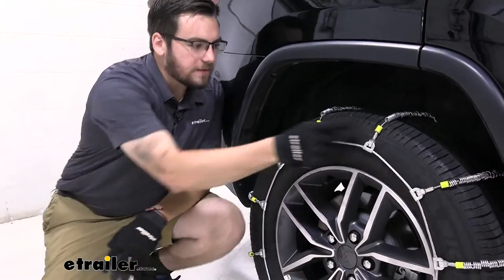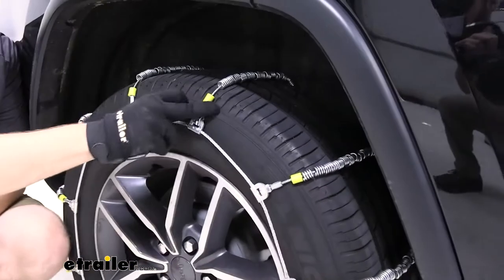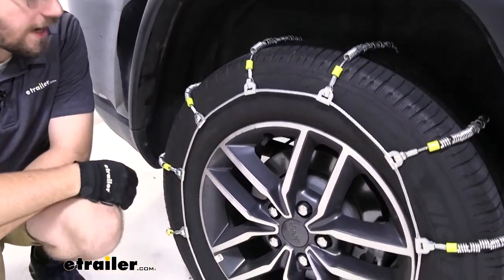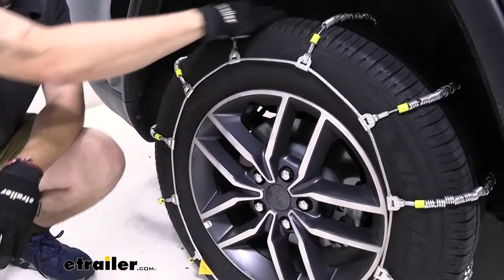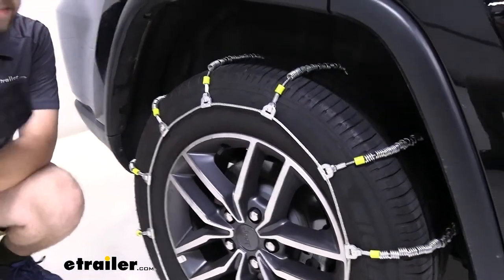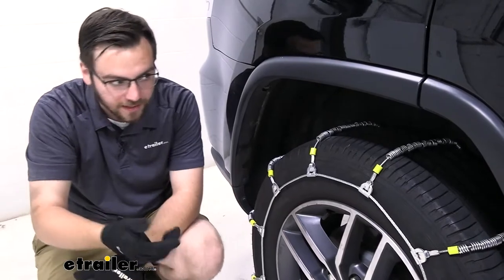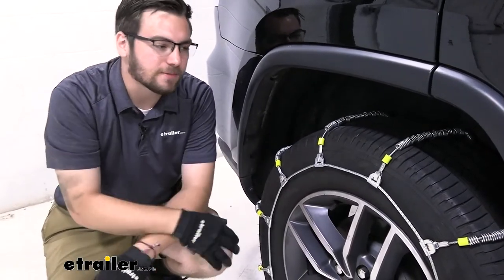One thing I like too — you are seeing these little plastic tabs on the sidewall as well. That makes sure that our steel rollers aren't going to be biting into that sidewall causing any damage to our tire. Now the steel rollers themselves make for a nicer, smoother ride too. They're not going to be as aggressive and they're actually going to help your tire kind of roll with it, so you're not going to be feeling it as much as we are driving.